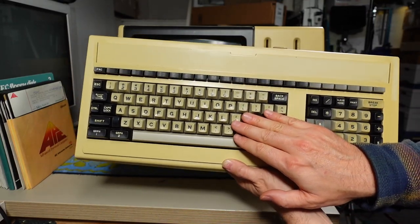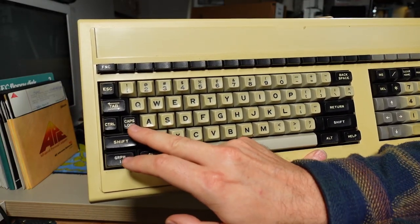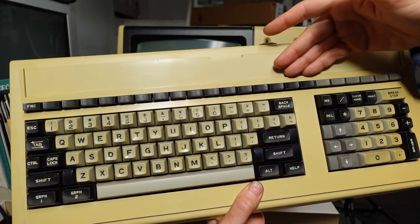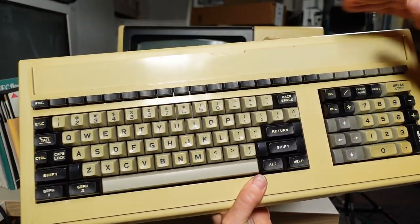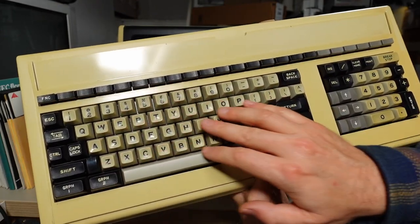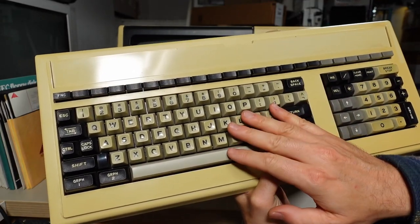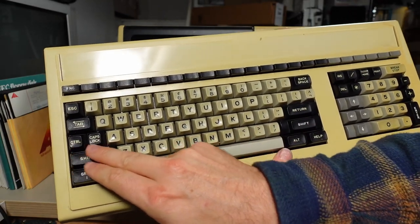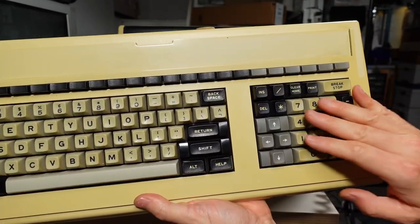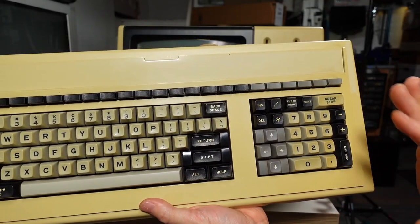There's a little ring when you push the keys — I'm guessing these are ALPS key switches, which is a good thing since that means it's not foam and foil. There's Graph 1 and Graph 2, caps lock up there next to control, a function key, and then an unlabeled function key row which almost certainly would have had a template that slid in on both sides — you'd switch it out for whichever application you were running. The layout of the letters and Enter key is pretty standard, so typing on this should be relatively easy if you're used to a current PC keyboard, other than the control and caps lock positions.